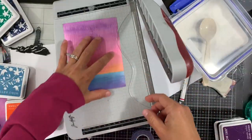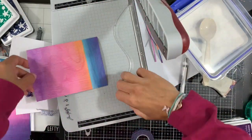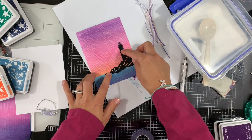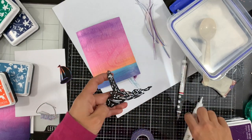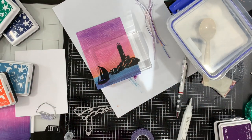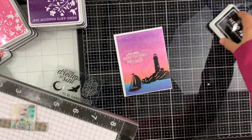I'm just positioning to try where I want my elements to be. Next I'm trimming down my background to 4 by 5 and a quarter. Then I will adhere the lighthouse using the Hero Arts Precision Glue, and I'll pop the boat onto some foam squares. I'm going to add a heavy block on top to keep it flat. In the meantime I'll add the foam squares on the back of the boat and adhere it to my background.